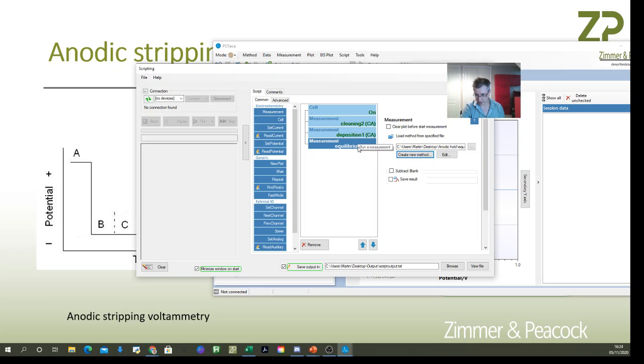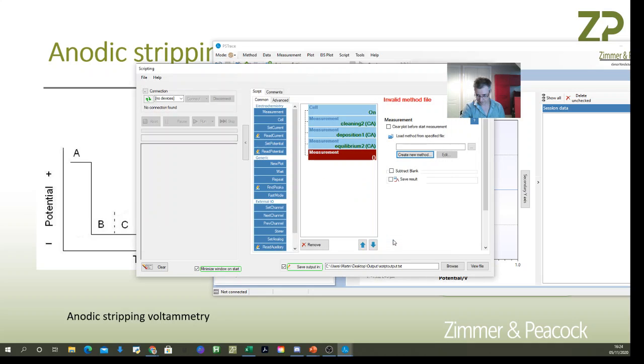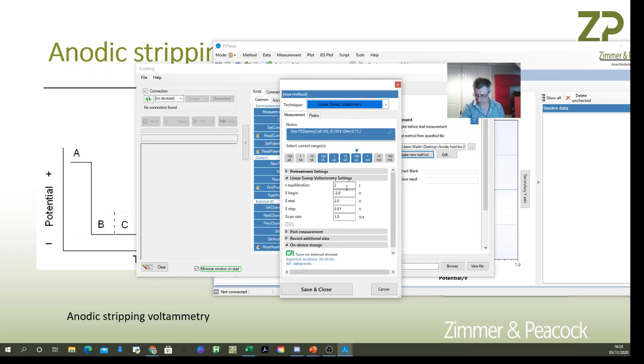The last step is the linear sweep voltammetry. I'll create it under measurements — let's call it 'LSV 3'. I select linear sweep voltammetry, set an equilibrium time of about two seconds, start at minus 1.5 volts where the last step finished, sweep to one volt, in steps of 10 millivolts, at a sweep rate of 10 millivolts per second.